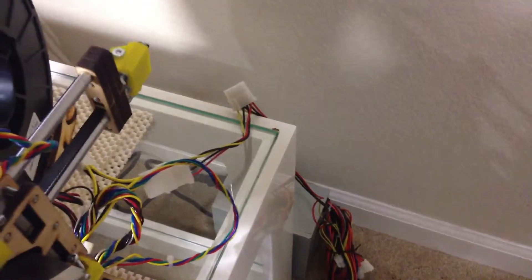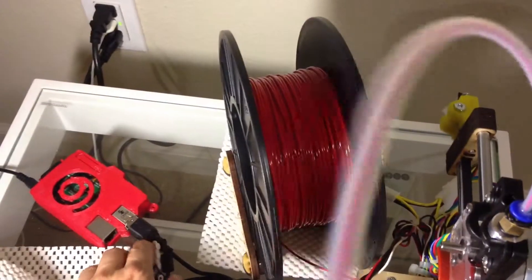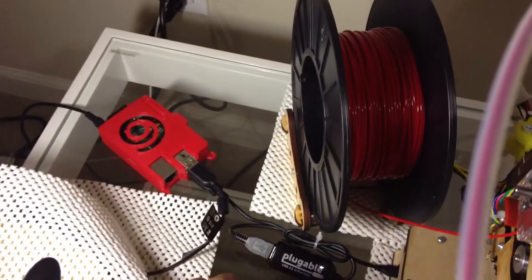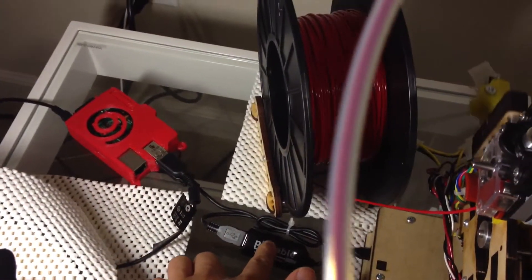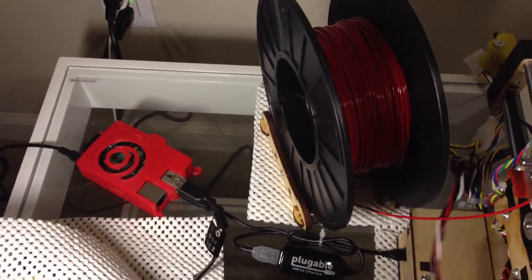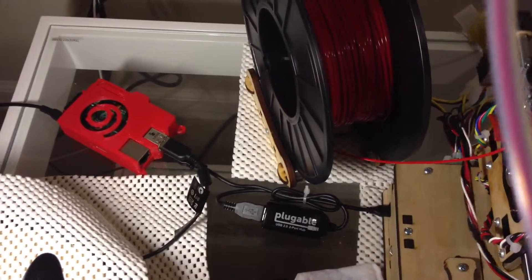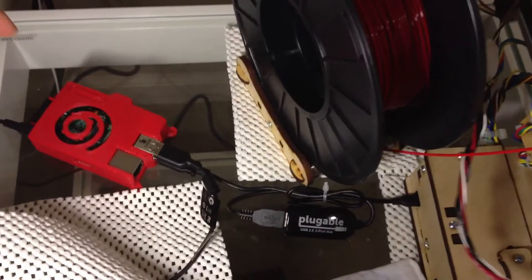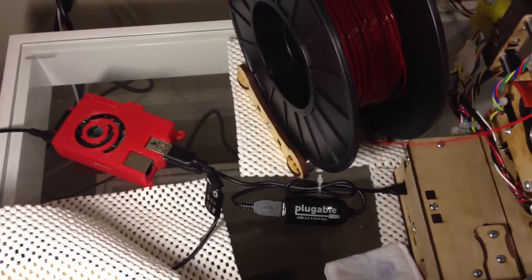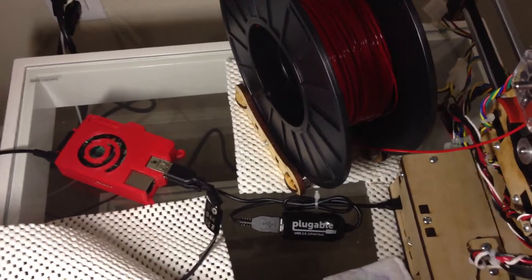One improvement I'll be able to make with the ATX power supply — you'll see here that I've got this Raspberry Pi. It's an interesting setup I really like. I've got a USB hub that gives me a two-to-one USB hub. I've got a wireless USB plugged into the hub, and that hub also goes into the printer. I've got a camera going into the other USB, and that allows me to drive this whole thing using the OctoPi distribution, controlling it from the OctoPrint UI. I can do it from a tablet or anything I have lying around.